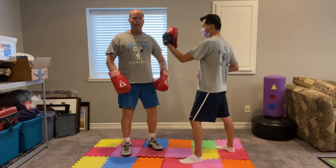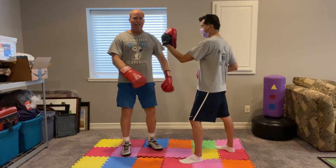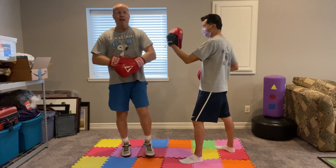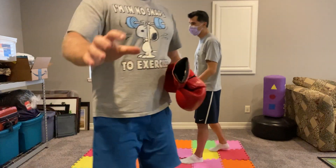Be heavy. Keep the shoulders off. Let your hips generate the motion. Practice that and see how it goes.